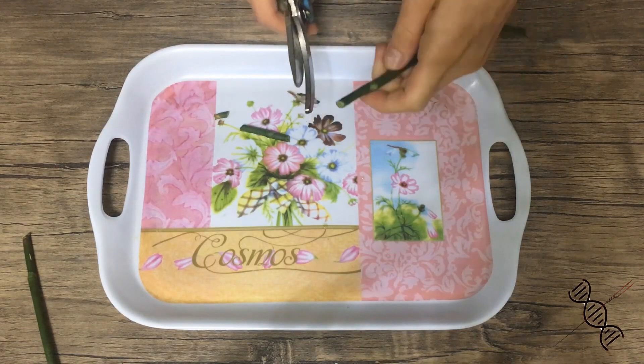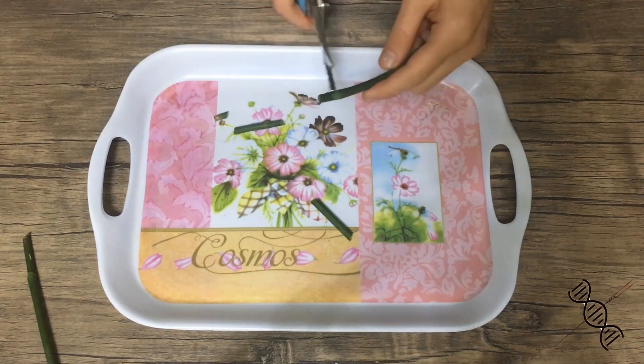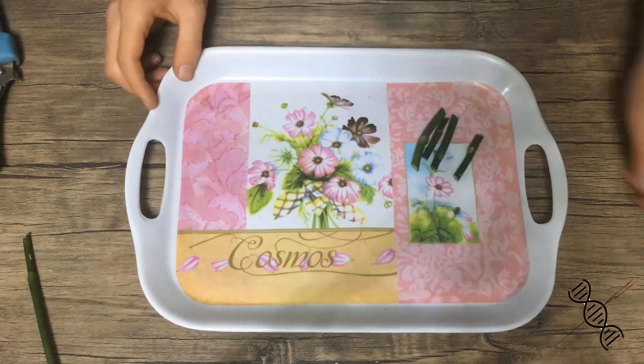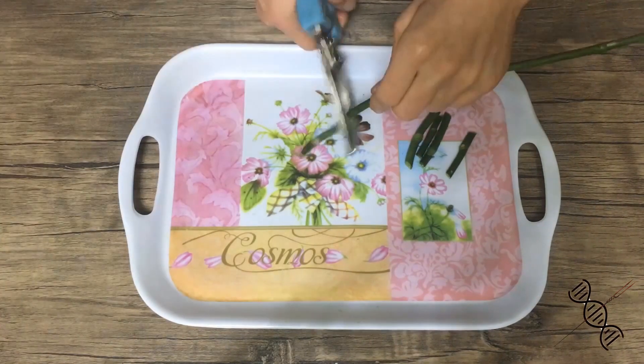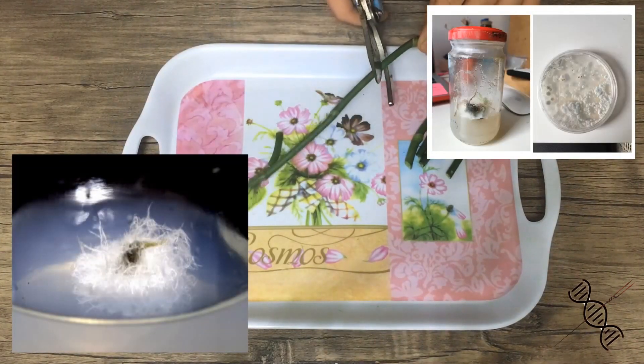Cut them in a way to keep one singular bud on one cutting. If you're working at home just like me, I recommend having more than one cutting, because even if you're trying to reduce the risk of contamination, one of them will definitely get contaminated. You just can't produce a fully sterile environment at home.